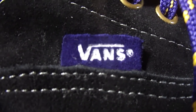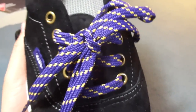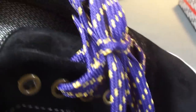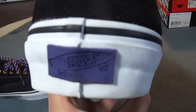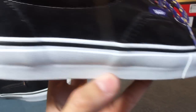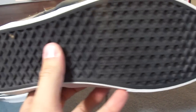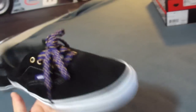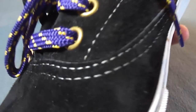There's a purple Vans tag on the side on that same suede, gold eyelets, and purple and gold laces — so great for you Laker fans. There's also a purple Vault tag on the heel, a white midsole, black piping, black outsole, and great contrast stitching.